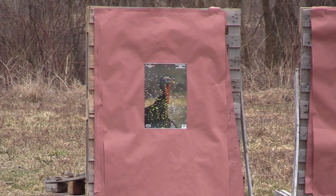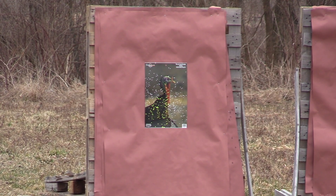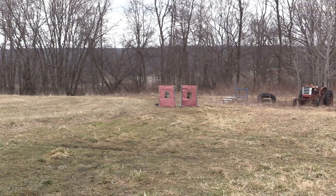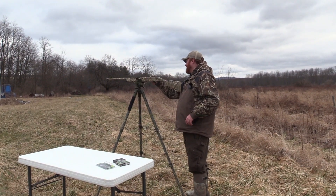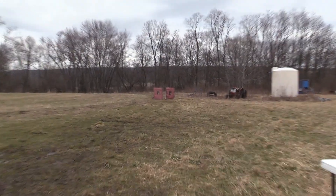Did you see that piece of plastic flying through the air, floating around? That does not look very good. I think it's low — hard to say. I hope it's low. Now we're going to use the Herters. Right target.